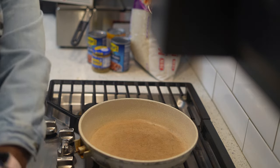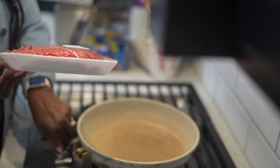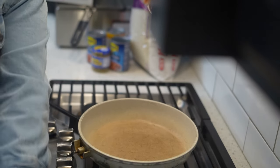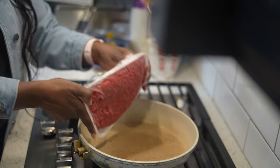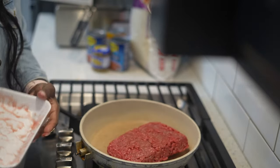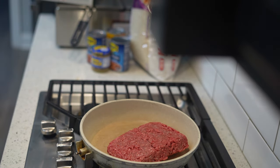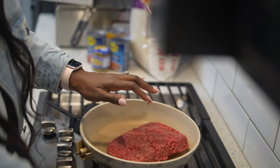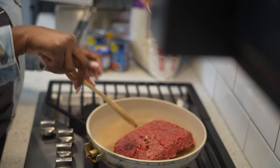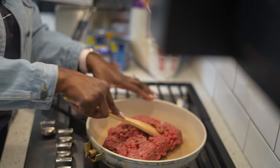The first thing we're going to do is add our ground beef to our skillet and put it on medium heat. Now, you don't need any oil. Don't add any oil to it. Your ground beef is going to make its own grease — you don't need grease on top of grease. There's no need to add any oil here. First thing I like to do is to break my ground beef down in my pan first.